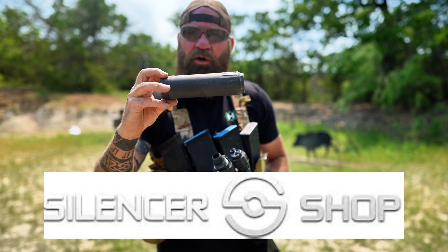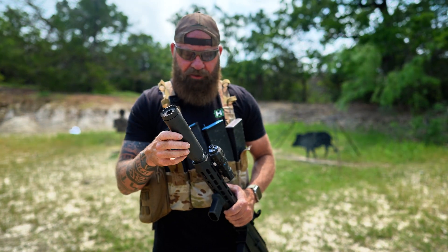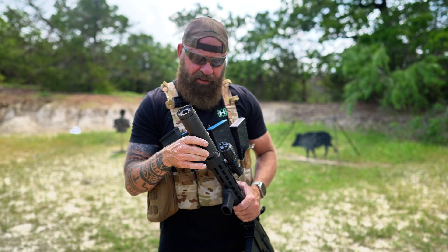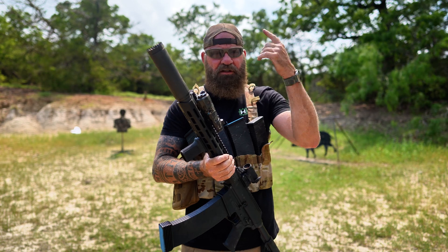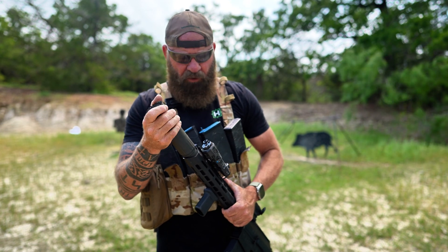The suppressor is the Huxworks Venom 12K from Silencer Shop. This thing is light — it's a monocore suppressor. It's tough. We've gone almost 800 rounds out here today and I've shot it a ton before that too. Even on full semi, it runs. We got it heated up — you saw it smoking in the clip — went through all the mags dumping them, and it's holding up great.